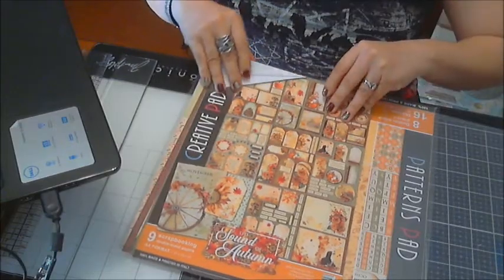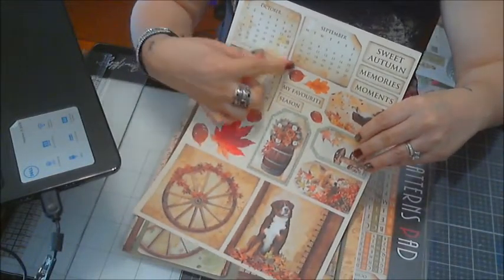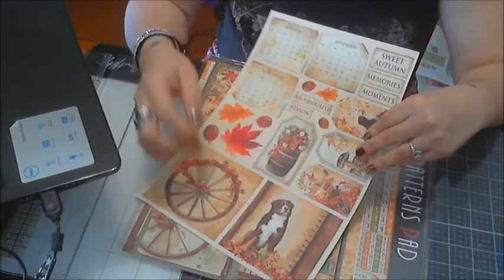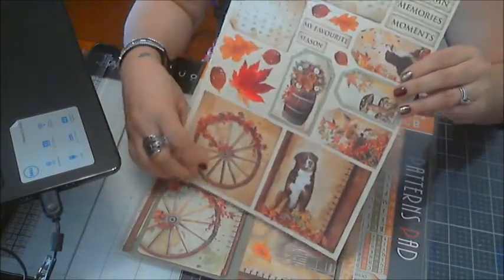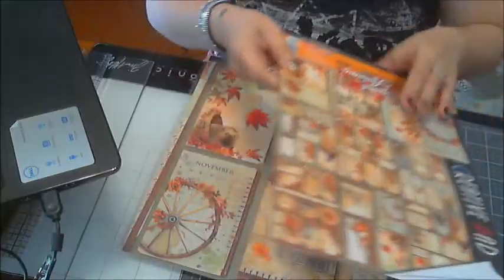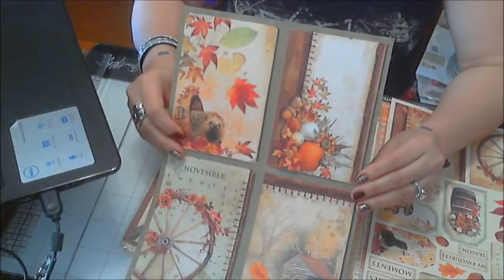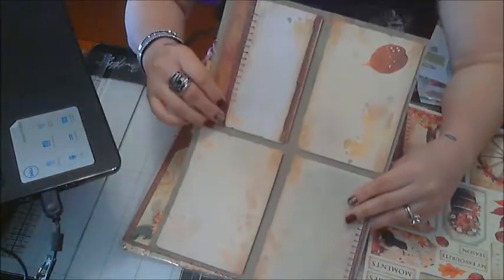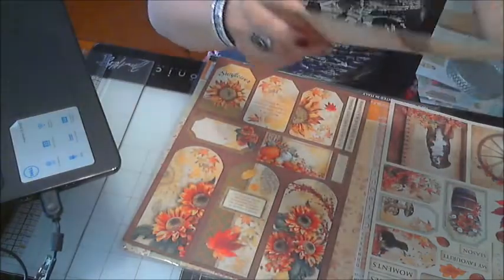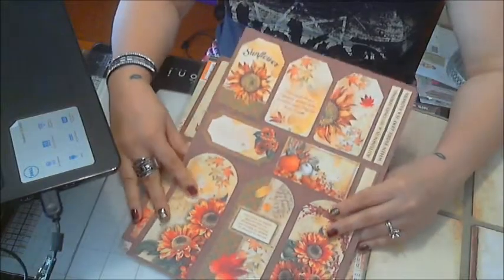This is really pretty, I can't get over it. So here we have this side here — those are really pretty cutouts, like November, October, September. I love the dog, he's so cute, and you have a little box there. This is a beautiful collection. I've been seeing their papers and look how pretty these are. Oh, look at that journaling box!